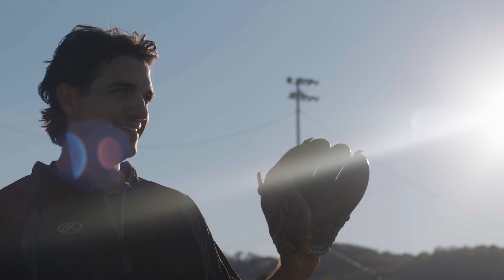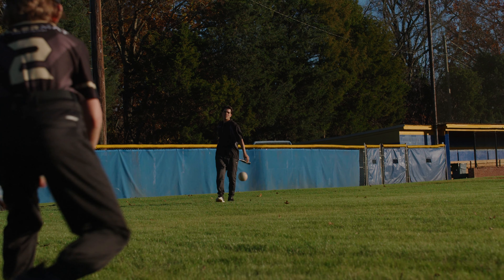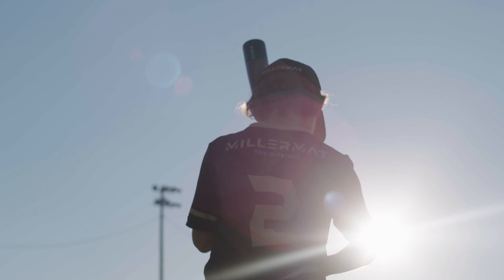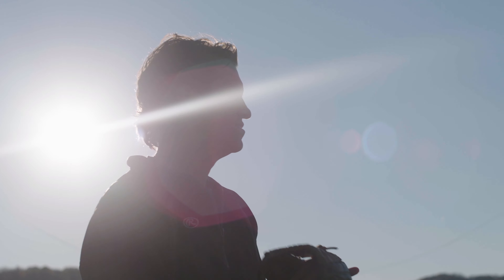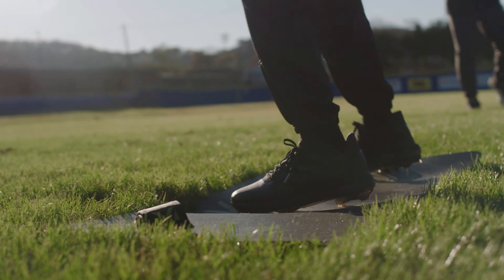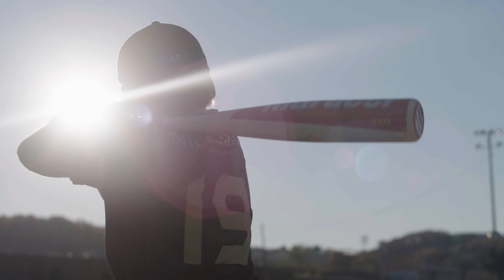The first thing you do with a kid is you look at their stance. For my son Miller, I literally have to tell him: straighten your feet, don't slide them around, don't swing with just your arms. I would explain it to him, I'd demonstrate it for him, and I figured there's got to be a better way.